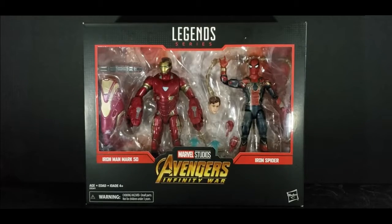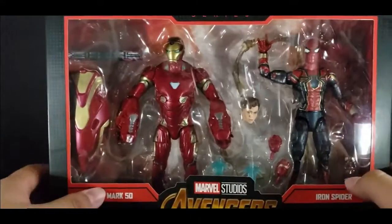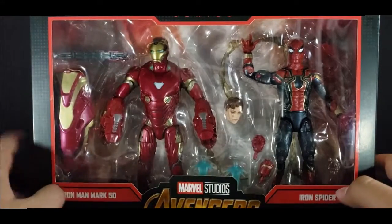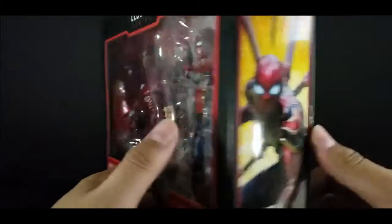Hey, how's it going, guys? My name is Raphnox, and today we're going to be reviewing the Marvel Legends Avengers Infinity War Iron Man Mark 50 and Iron Spider 2-pack. And this is looking — ooh, this is looking fantastic. With all the little crazy accessories. You got the shields and stuff. Oh, it looks so great.